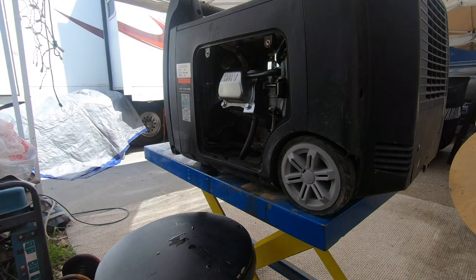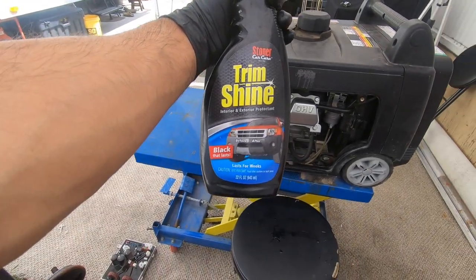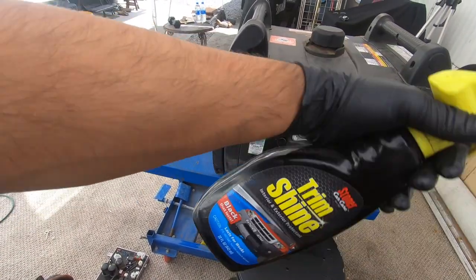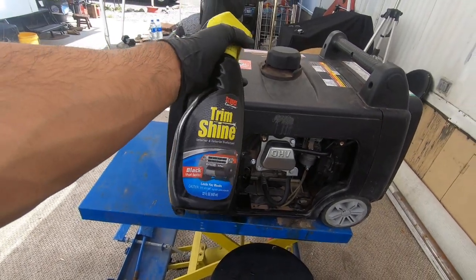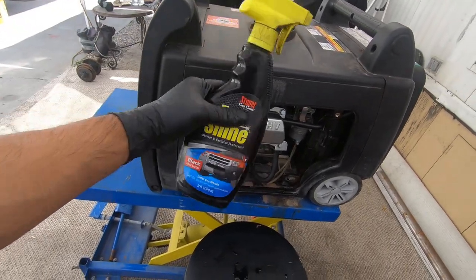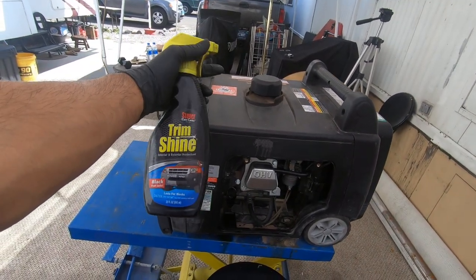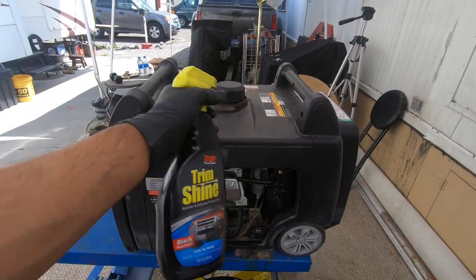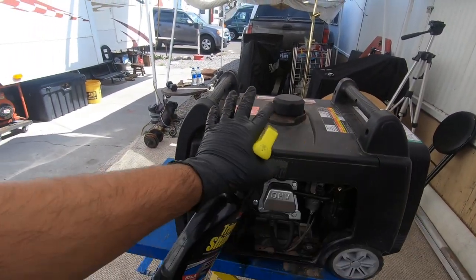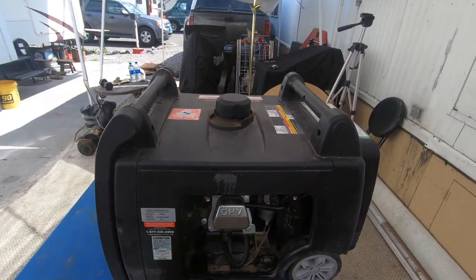For the last step I'm gonna use trim shine — you can buy these at auto parts stores, just buy the cheapest one you find. Spray it on your generator and then wipe it with a cloth — the plastics will look brand new. I'm going to put a timelapse on — that's the finishing touch, let's go ahead and get this guy finished.